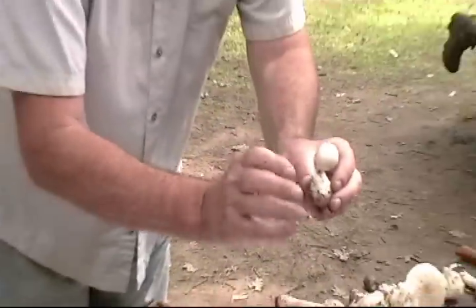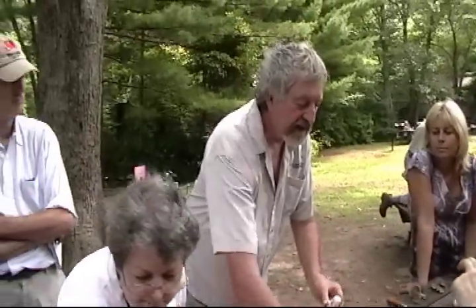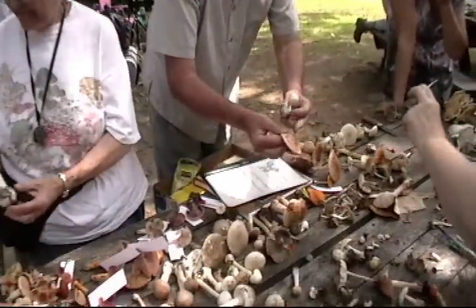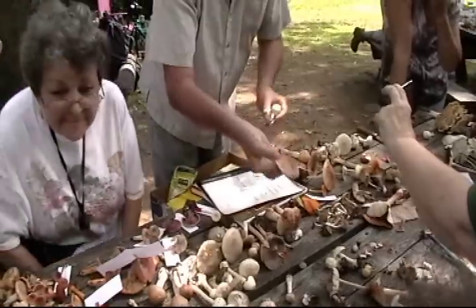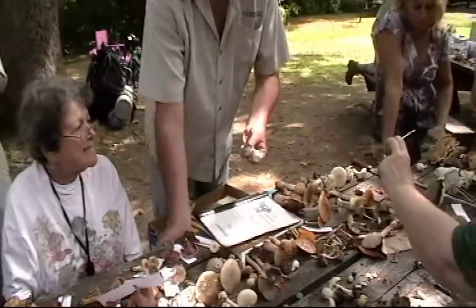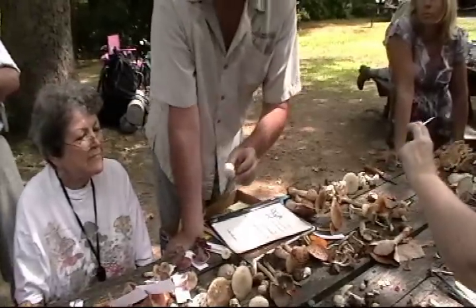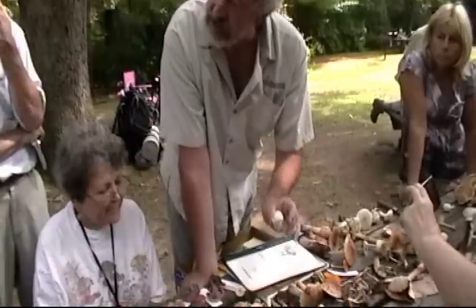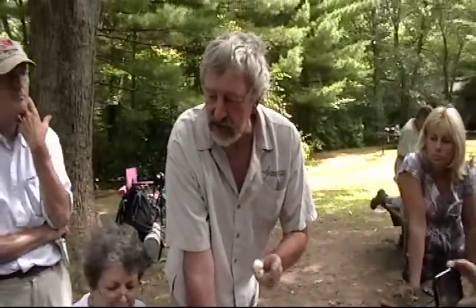It breaks out, and sometimes when it breaks out, the top of the veil gets left on the cap as warts. These are actually remnants of the egg that this Amanita brunescens broke out of. How much of that would you have to eat to die? Not very much. This one right here could probably kill you and me if we ate it, or at least send us to the hospital with severe liver damage, and the way it kills you is very tricky.